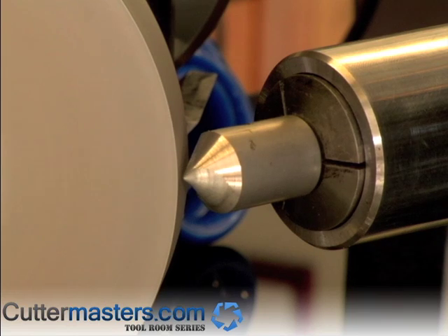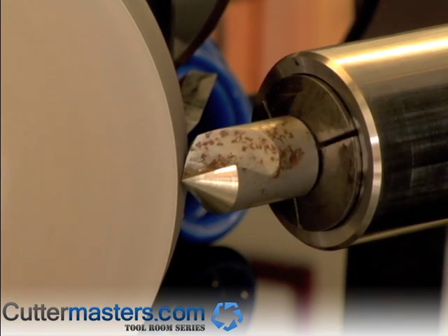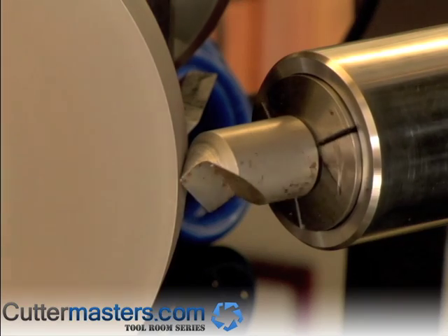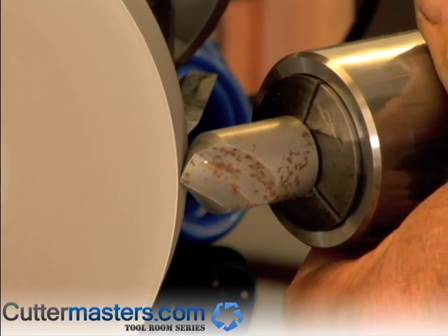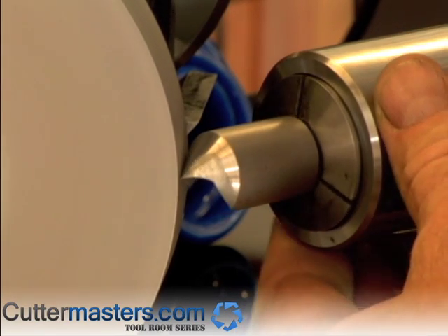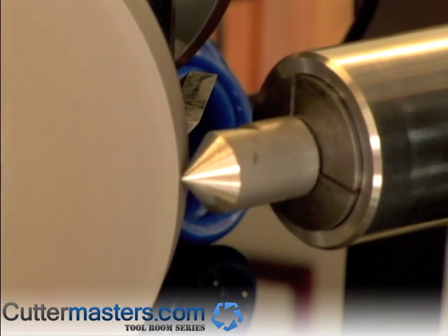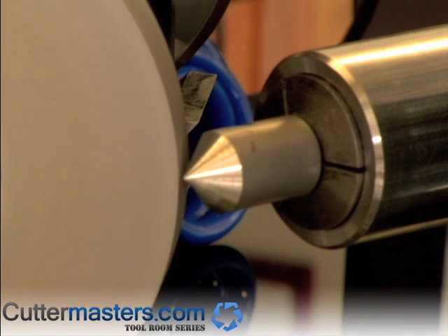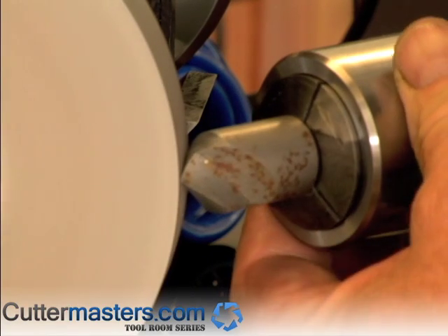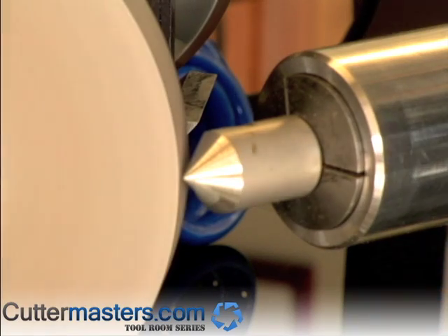We're putting a little less clearance on the countersink than the original factory clearance, which I prefer because it won't bite. Looks like a pretty good match. You don't have to clean up all the way because the back behind the cutting edge is just clearance. That's a true single flute.